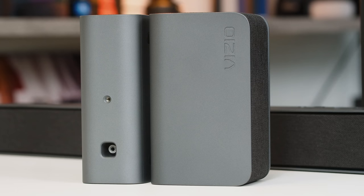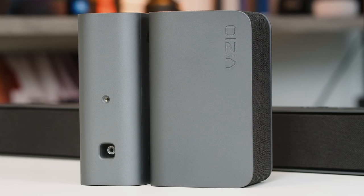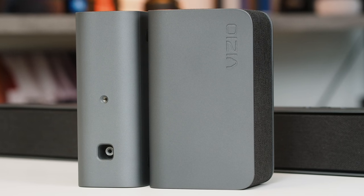On the back of the surround speakers, you'll find an RCA port — that's how it connects to the subwoofer, which gets the surround signal wirelessly. And above that is a little screw hole that you can use to mount the speaker.